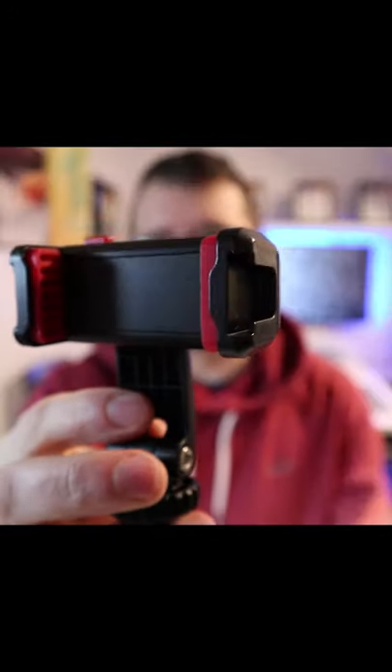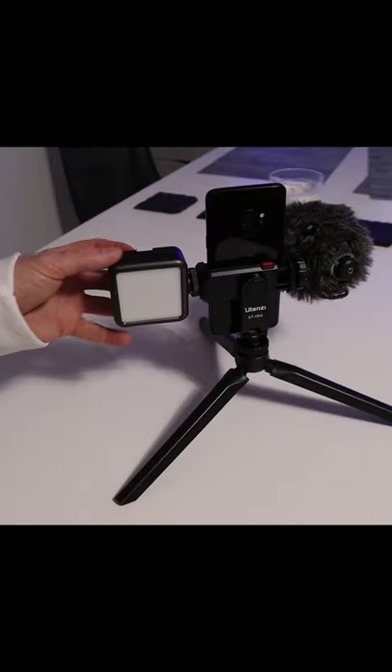Another cool feature: it's got two cold shoe mounts. That way, if it's night time I can put a light on, and I've got good audio in windy conditions.